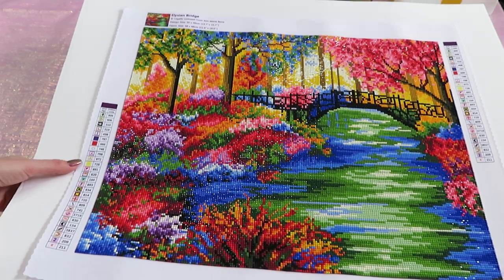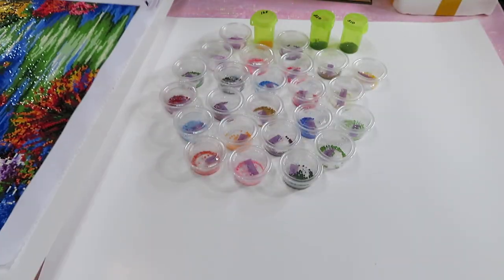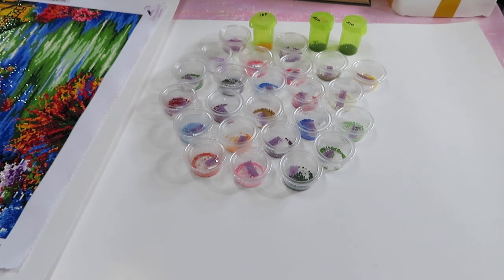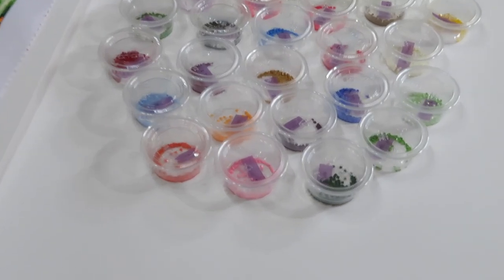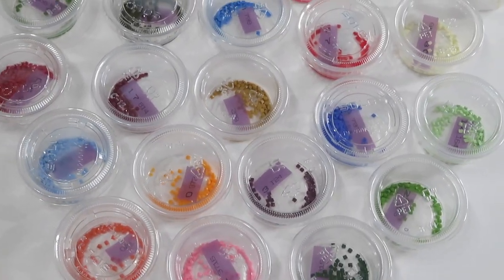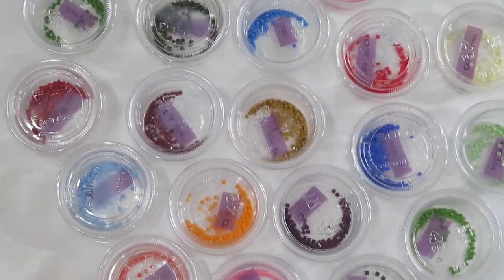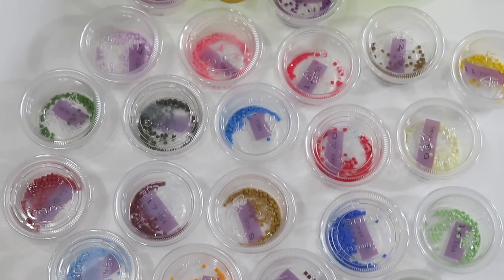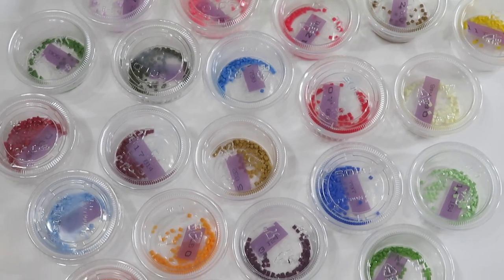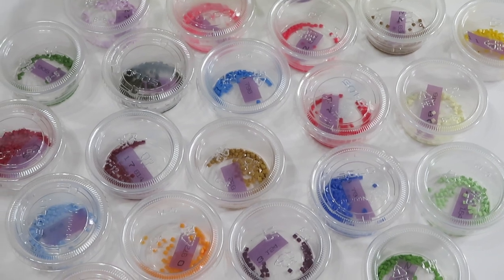Let me put these beads aside and quickly show you — I have a board here with all the drills from this diamond painting. As you can see, all the colors are in these little containers. I did not run out of any colors, which was great.